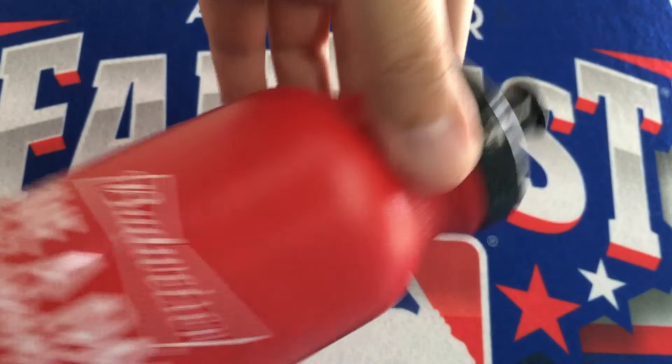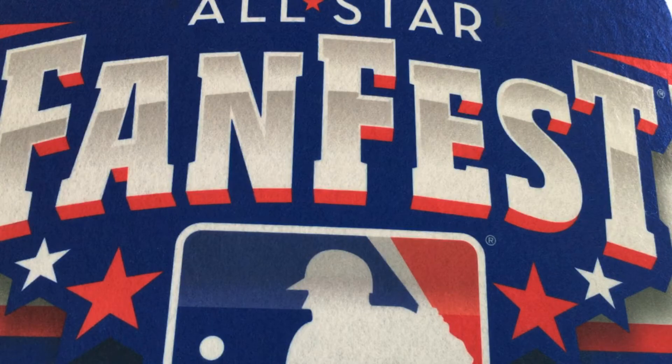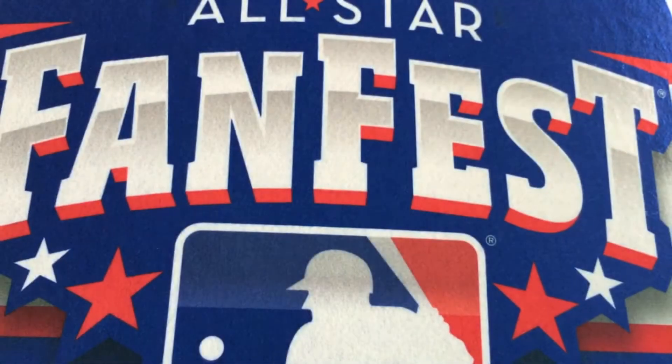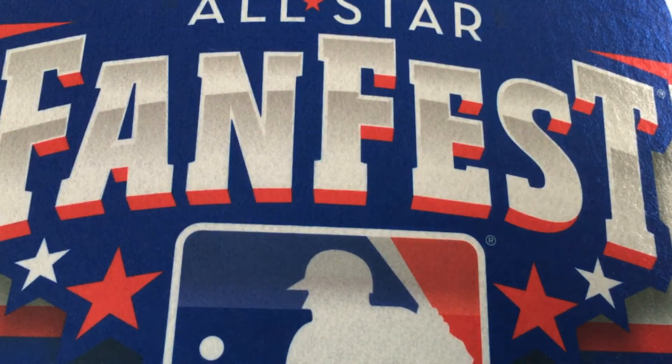Budweiser water bottle. This is some kind of sham from Chevrolet — I guess it's for cleaning your vehicle, like a sham. Got this towel — blue FanFest towel. Just feel like I could speed this up. Set of sunglasses from the All-Star Game. These snap bracelets for the kids.